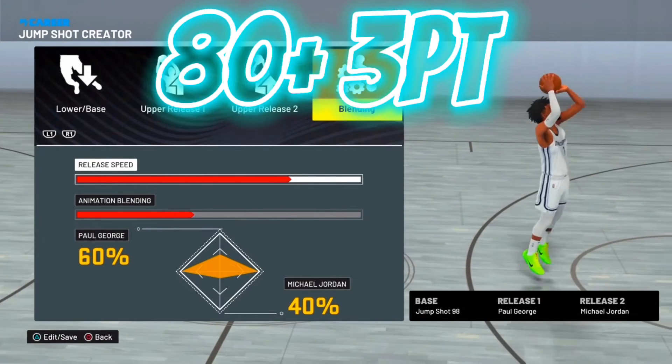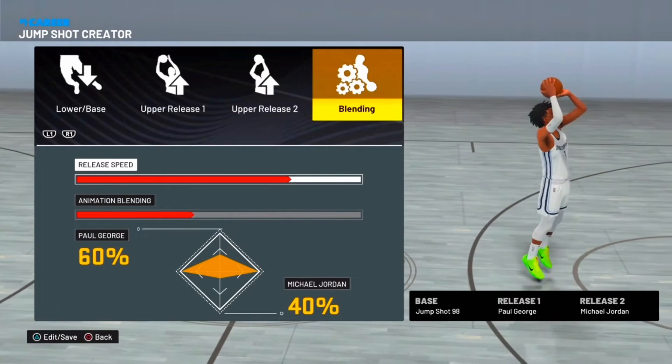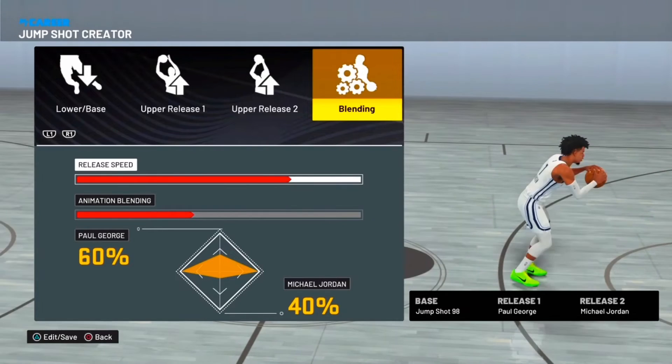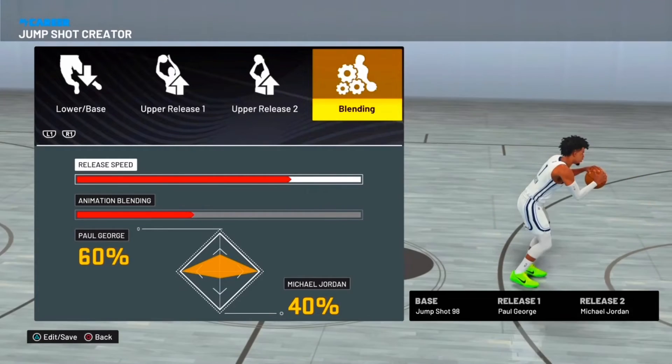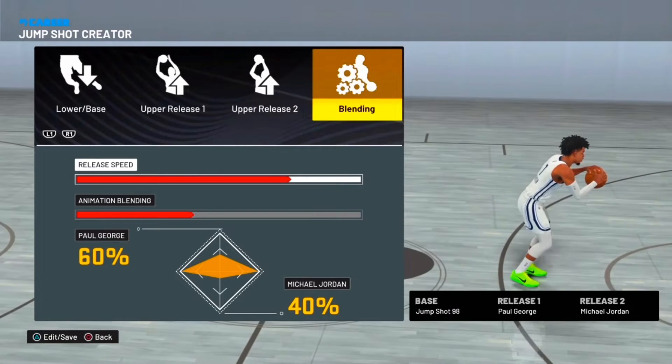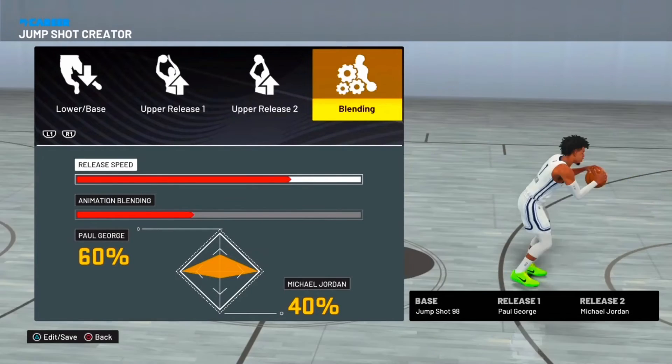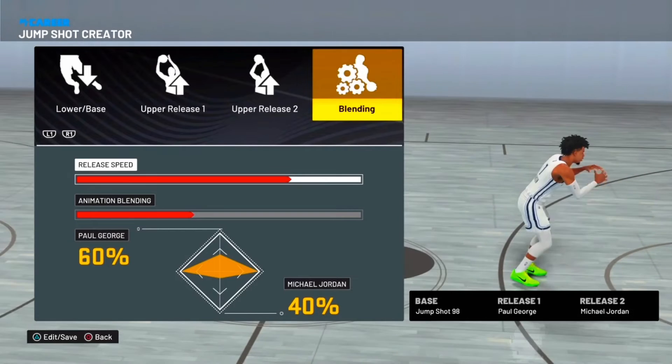This is the jump shot for 80 to 85, or anything in the 80s. This is the one I'm using on my shark build. Base 98, Release 1: Paul George, Release 2: Michael Jordan. This jump shot goes crazy — every time off the dribble, step back, anything, it goes crazy.